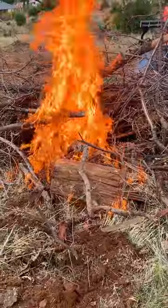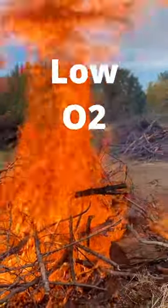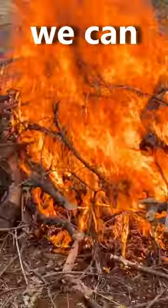To make biochar, we have to get the wood we're burning really hot and have low oxygen. I'm hoping the center of the pile we can do that.